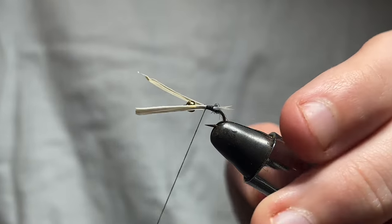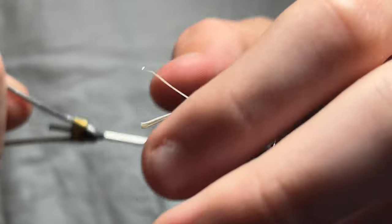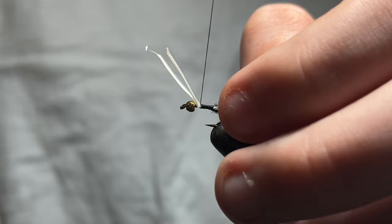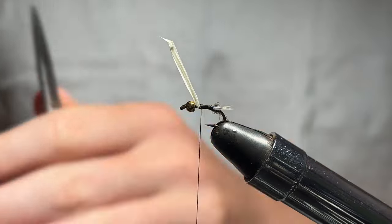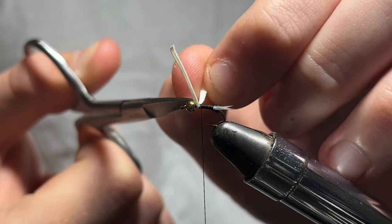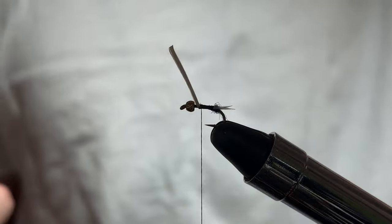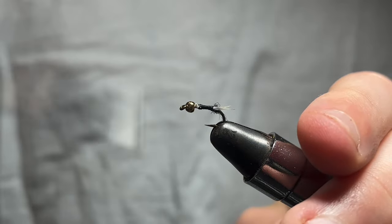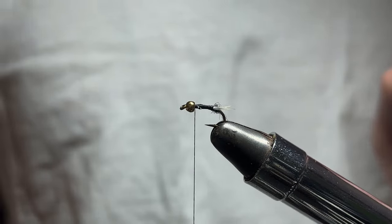Then make a smooth body all the way back to just behind the bead. Snip them off as close as you can and cover it up.